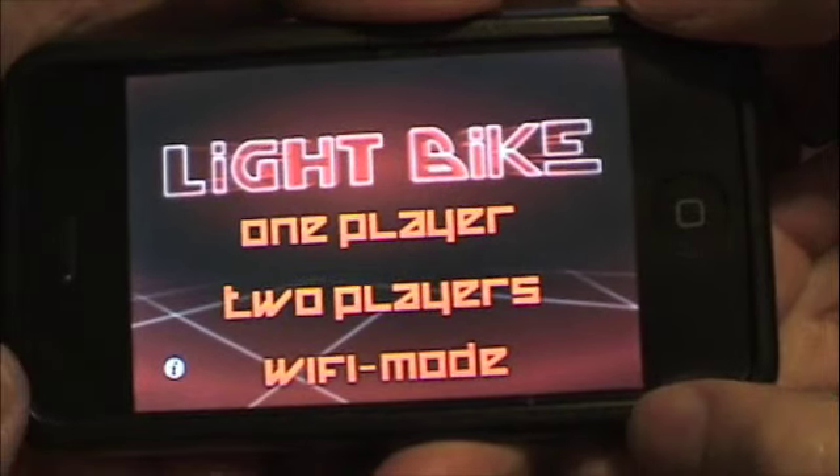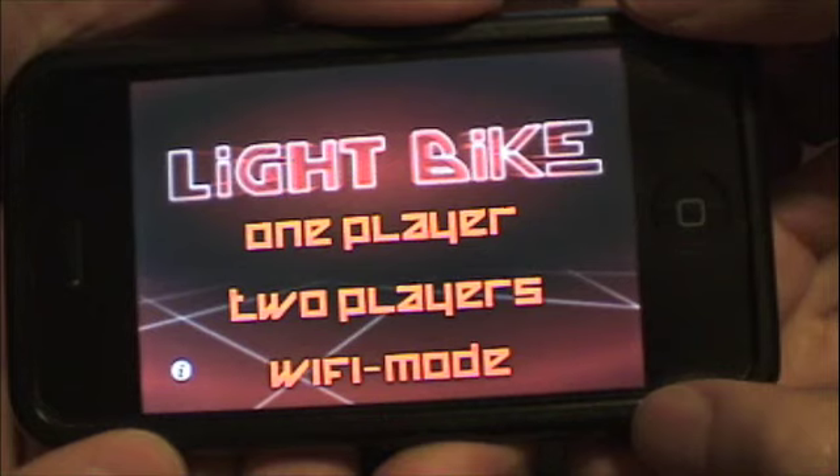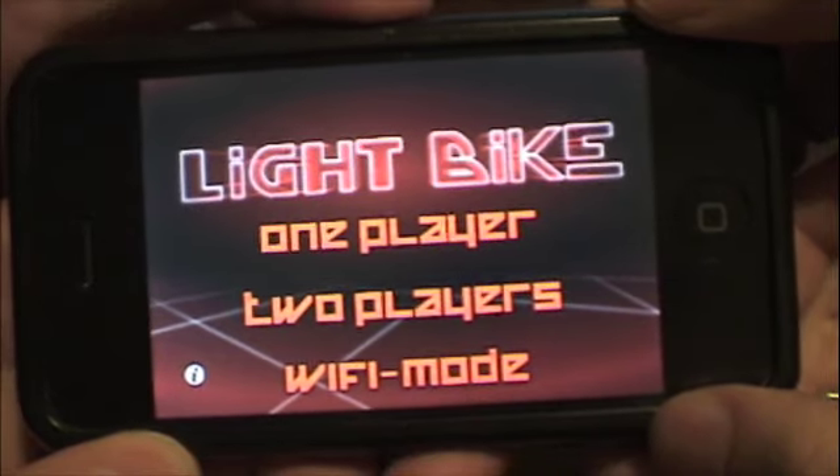As I mentioned earlier, we have multiple player modes here. With Wi-Fi mode, you can get up to four players with two devices, each sharing a single device. At this point, we're going to show you two players, two people playing on this one device.